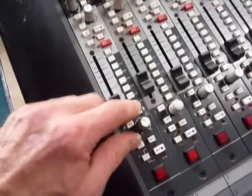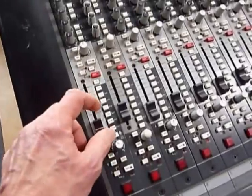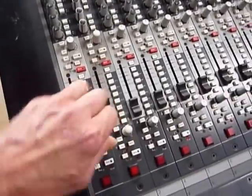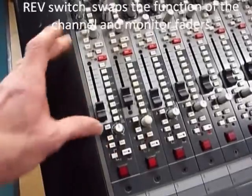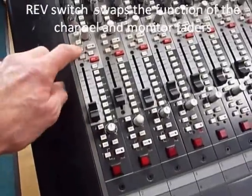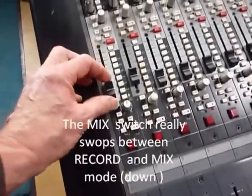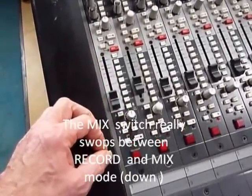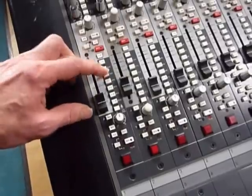So it's 24 buses across six switches, which are dual pan left or right. The reverse button flips the inputs over, and so does mix. You can bring the signal in either on the big fader or the small fader, depending on where you are in the process of recording and remixing.